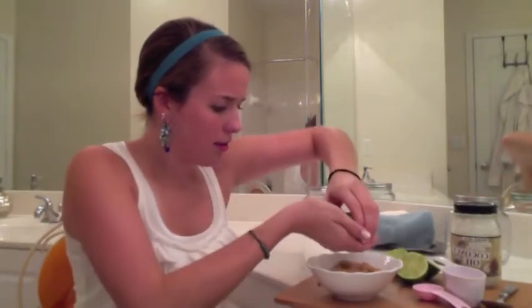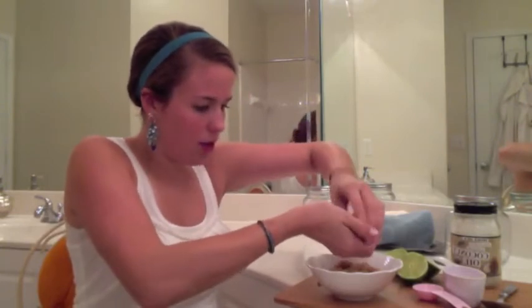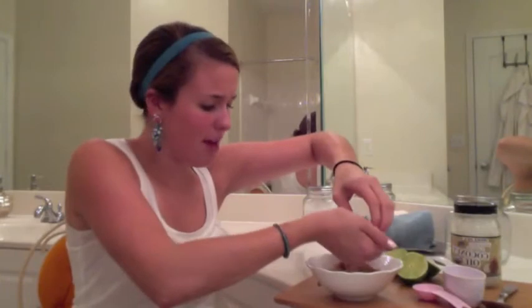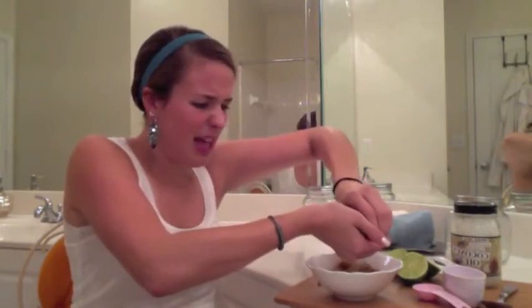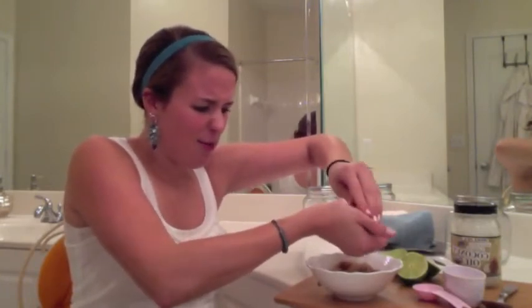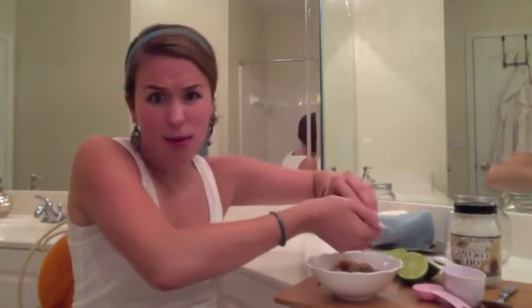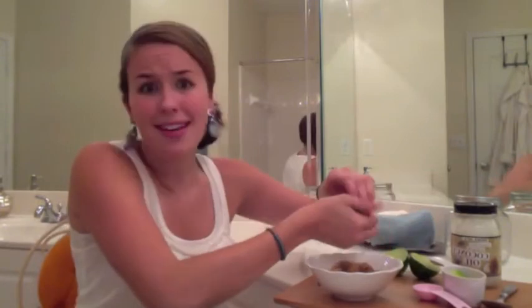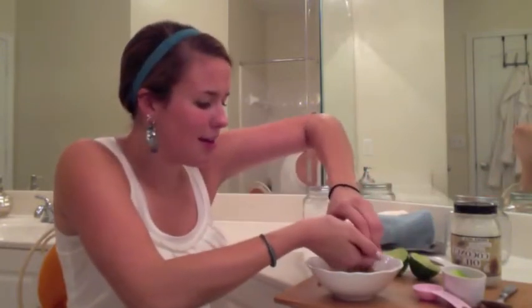I'm going to take my ring off. I usually squeeze the lime like this, holding it and letting the juice run through my fingers, because this keeps any pulp from getting into the scrub, which you don't want. And when you're squeezing a lime, you don't really want any seeds getting out either, so this is how I tend to take care of that.